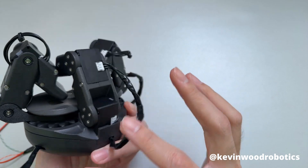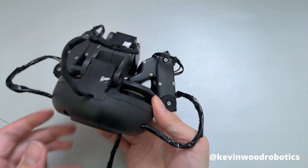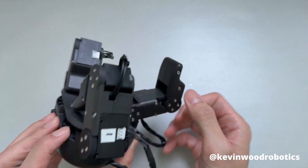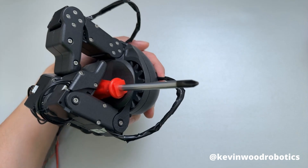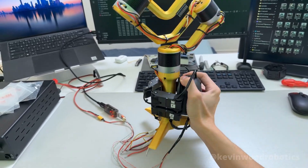All these motors are daisy-chained together and have unique IDs that allow different communication to each motor. These are the Dynamixel motors covered previously on the channel. You can see it can be used to hold things like a screwdriver, and it's also strong enough to hold this heavy camera gimbal designed a while back.